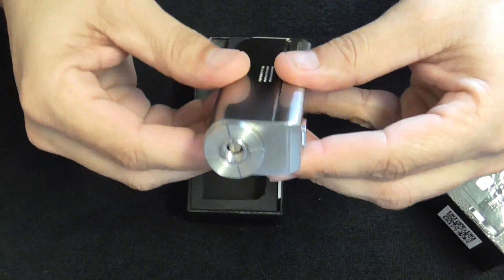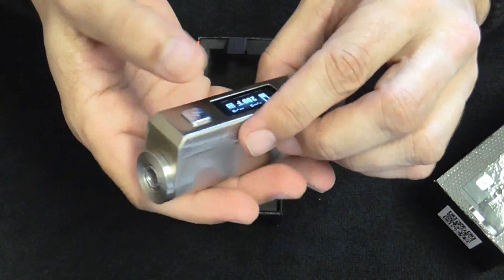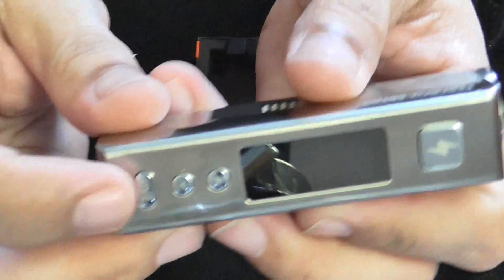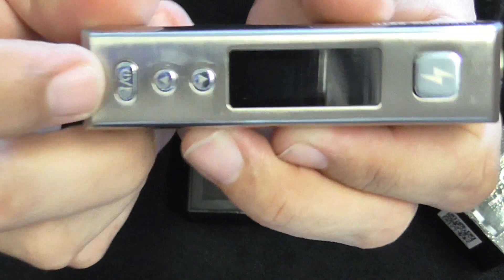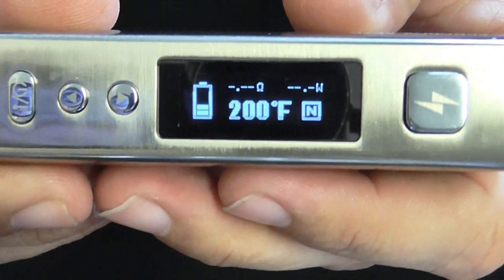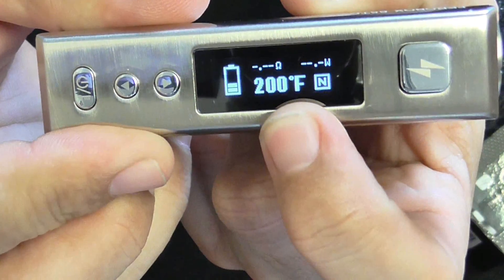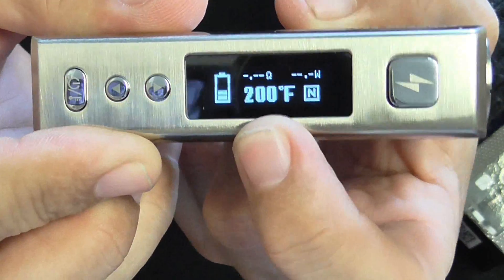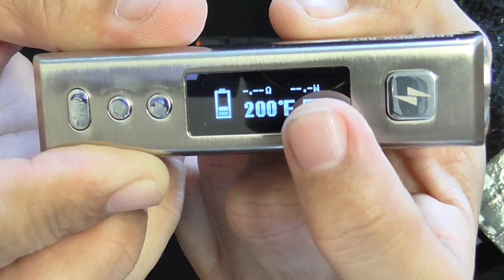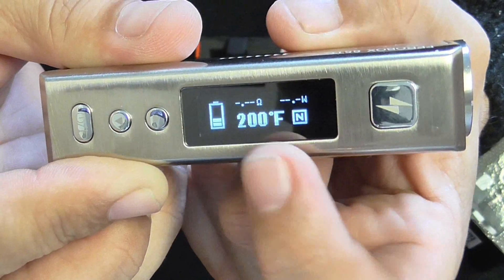It only fits one way, so if you try it the other way it's not going to work. To turn it on, just press the on button for about three seconds. And here you have your menu screen. Here you'll have your battery level, it'll tell you if you're in watts or temperature control, it'll give you your ohms on your resistance, and over here it'll give you your volts depending on the coil you have and the watts you're set to.